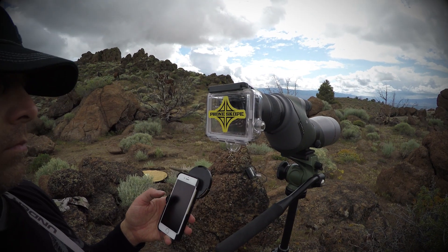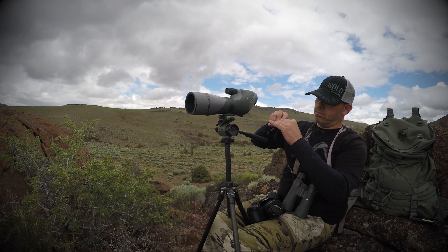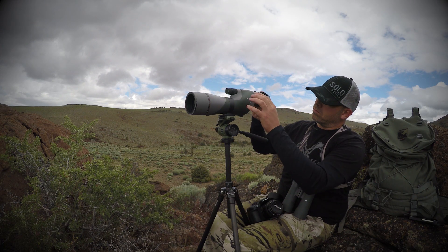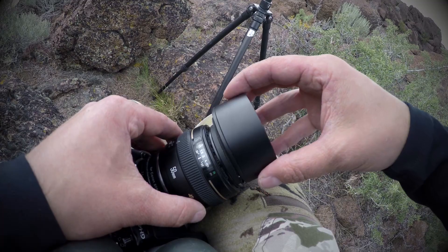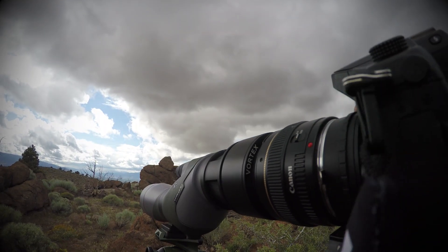One of the most popular methods is through the use of a phone scope adapter for a smartphone, GoPro, or iPad, giving you the ability not only to capture high quality images but then have the flexibility to share or publish your photos and videos in near real time. Social media buffs love this method, and so do their followers.